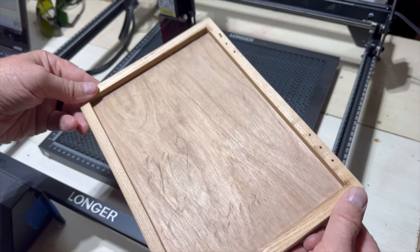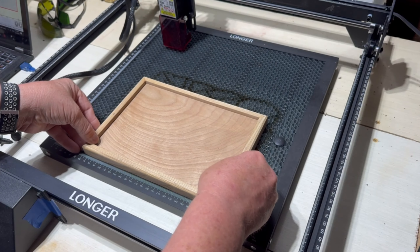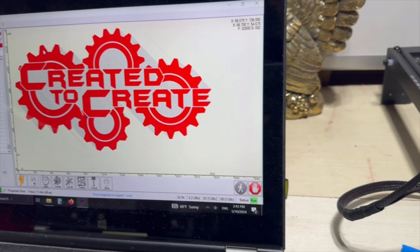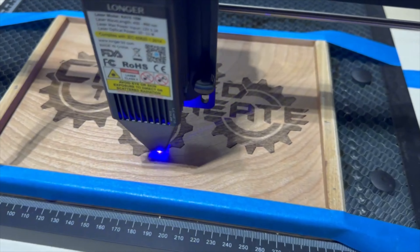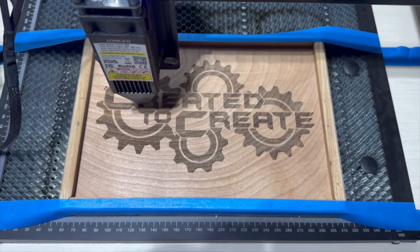I put my Longer Ray 5 laser engraver to work on the lid of the box with a design that I worked up in Photoshop. I had to remove the shield from the laser so that I could get past the lip of the box lid, but don't worry — I was fully protected at all times.